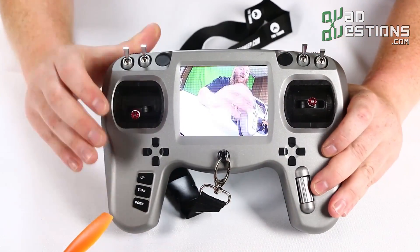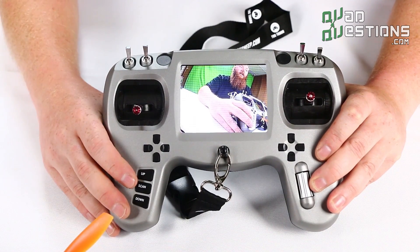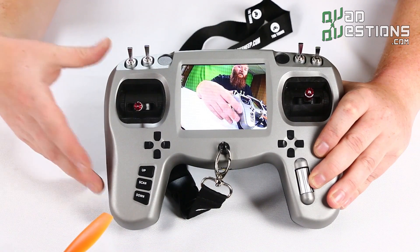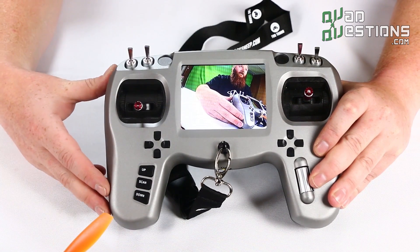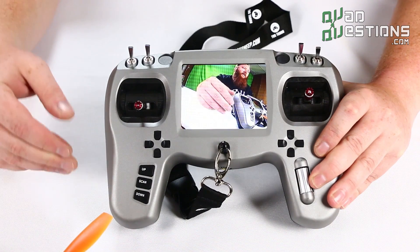When it comes to the transmitter part of this, the radio doesn't have a built-in transmitter. You actually have to buy a transmitter to fit the technology for your racing drone, so whether you fly Spectrum or FrSky...